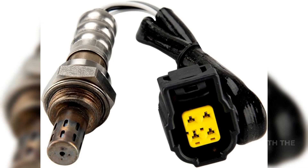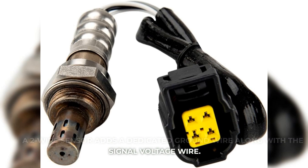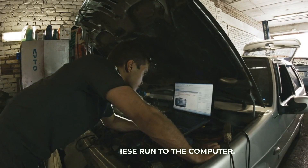Two-wire sensor: a two-wire sensor adds a dedicated ground wire along with the signal voltage wire. Both of these run to the computer.